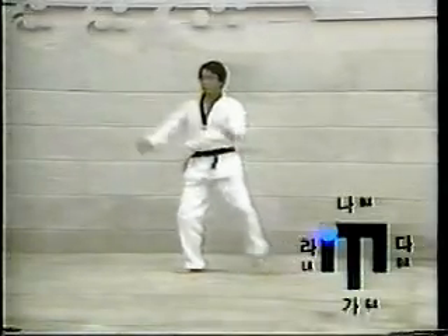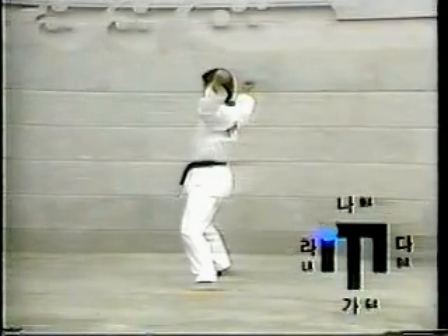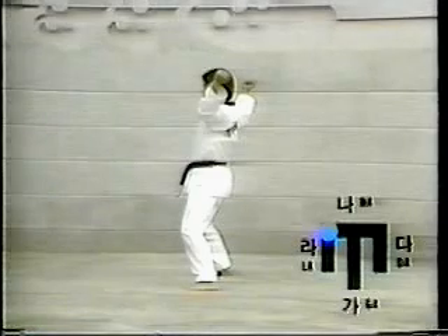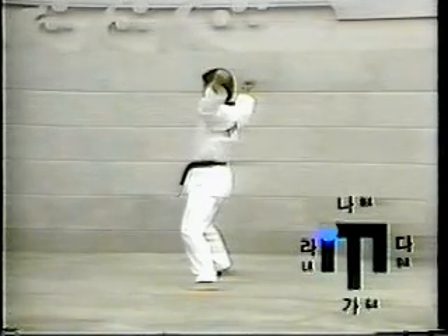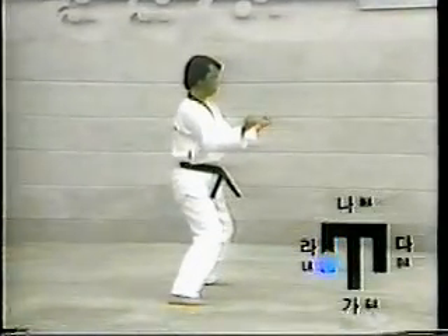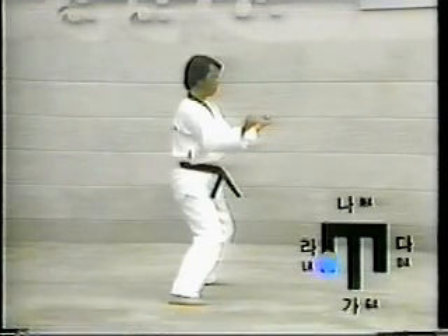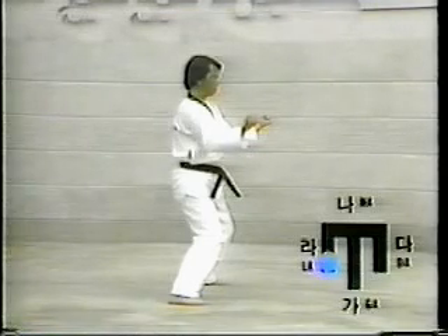Twenty-one: turn the body to the right while moving the left foot to the La-direction. Assume Chuchum-segi, then swiftly execute Or-un-kun-tol-mak-ki with the Ki-hop. Twenty-two: turn the body to the left while moving the right foot to the La-direction. Assume Chuchum-segi, then swiftly execute Or-un-kun-tol-chagi.